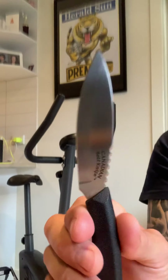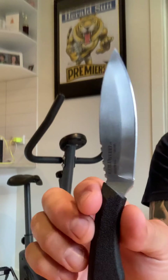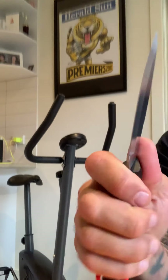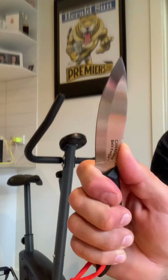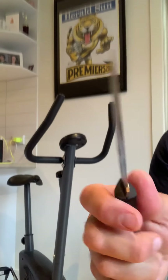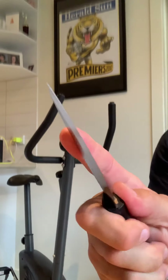For the money, hard to beat. Proven design, old design — came out of Canada many years ago. Don't know the exact history but it was used in the field as well as in camp. Nice sweep there, and you can grip it — a bit of jimping there, fairly positive but not too hard. Good for caping out a fox or a stag head.